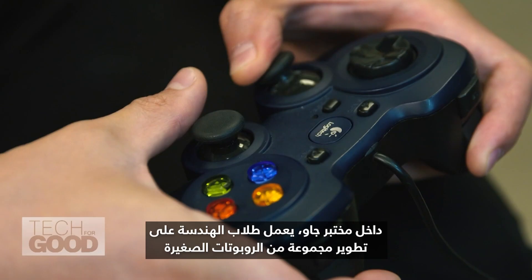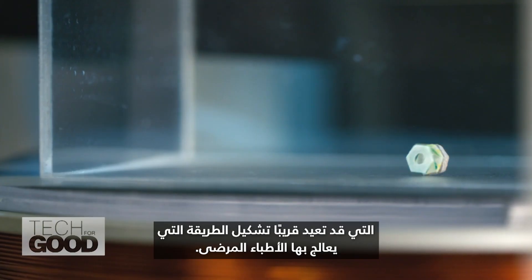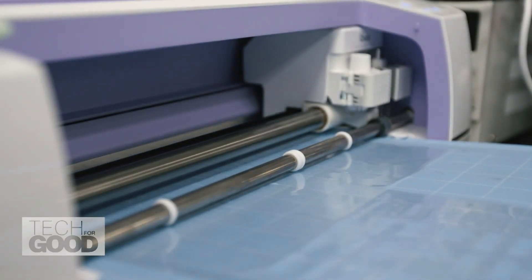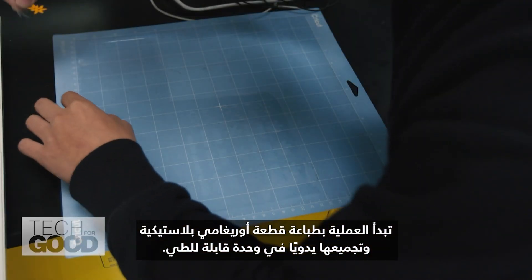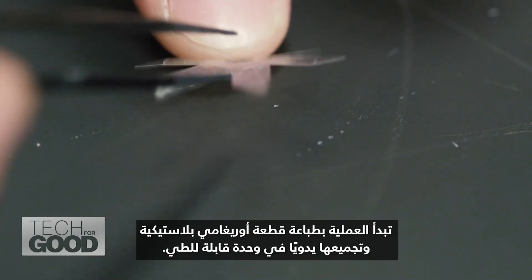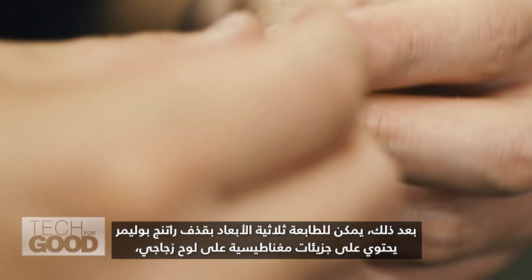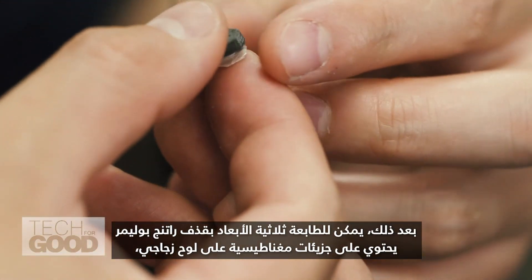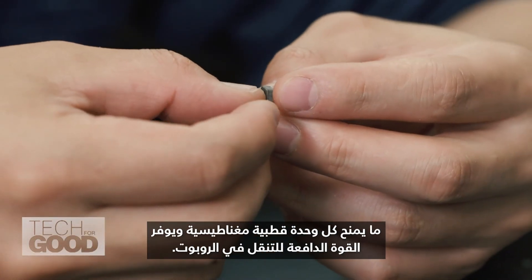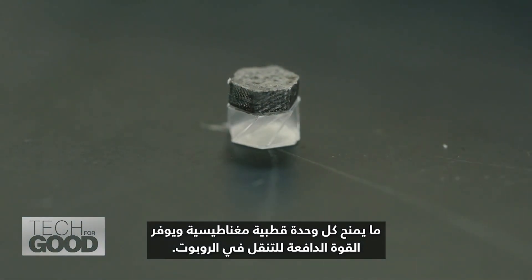Inside Zhao's lab, engineering students are working on developing a host of tiny robots that may soon reconfigure the way doctors treat patients. The process begins by printing out a plastic origami cutout and manually assembling it into a single foldable unit. After that, a 3D printer extrudes a polymer resin containing magnetic particles onto a glass plate, which gives each unit a magnetic polarity and provides the driving force for the navigation of the robot.